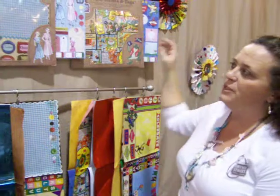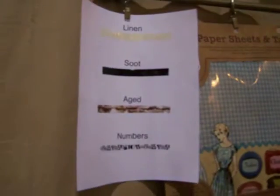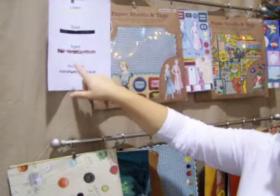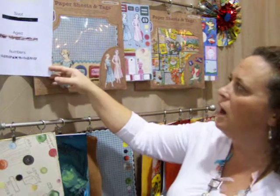Our last product that we came out with that we're really excited about is our cellophane tape. It is acid free, as well as all of our papers, so it can be placed over pictures in the corners. We've done it so it looks aged — we did numbers on it. This is a distressed black called soot, and linen. Linen is wonderful because it makes it look like that old tape that's turned yellow a little bit on paper. You can fold it together and make petals for flowers or use it so it looks like ribbon — multiple purposes, and great for gift wrapping.